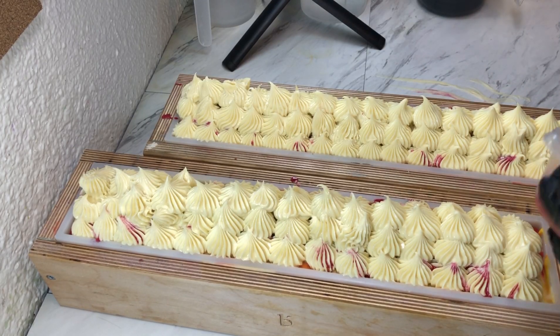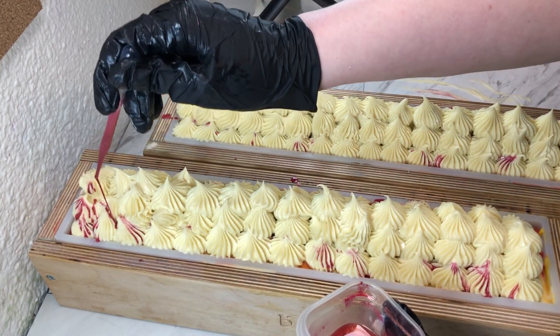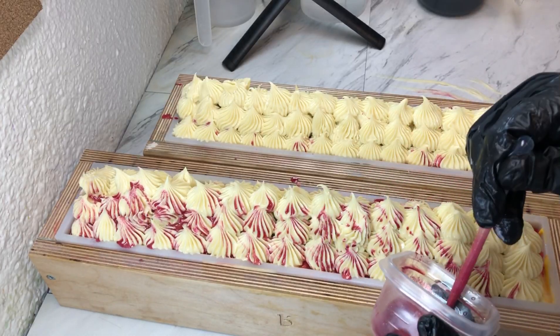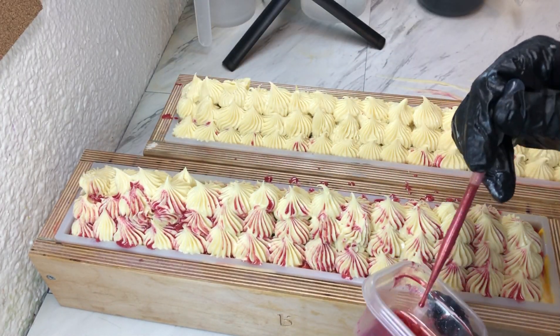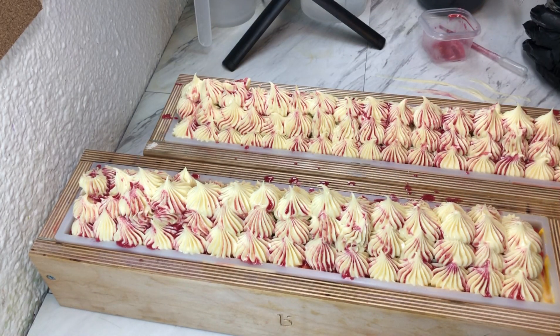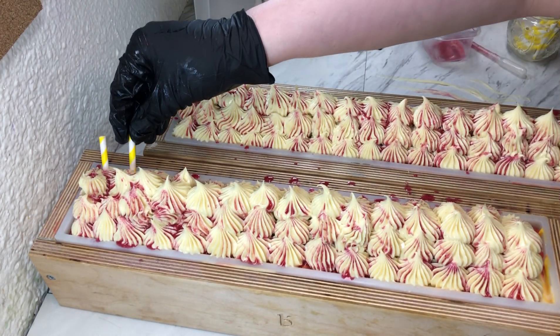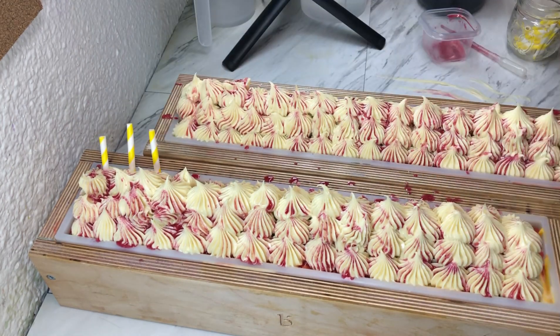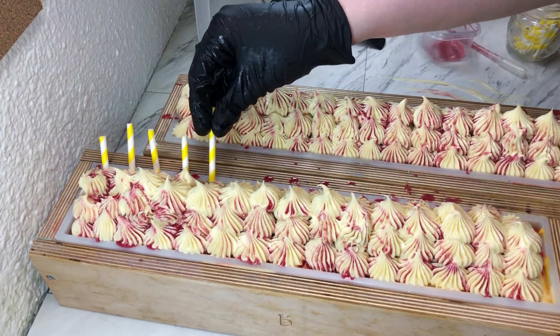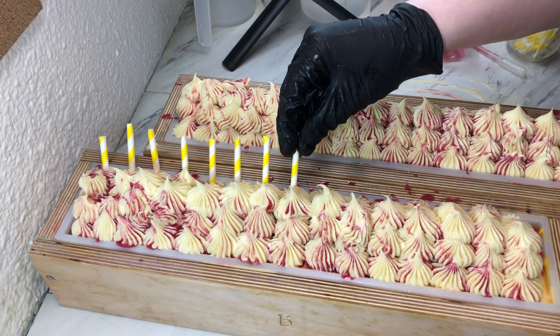We're going to do more of our glitter drizzle and then add some paper straws. Each bar will also get a little yellow straw — I just recommend you take them out before you use the bar of soap. I'm putting them in going straight down, and they will pull right out very easily.